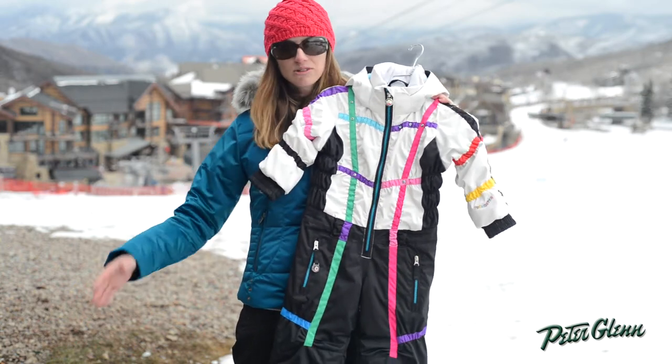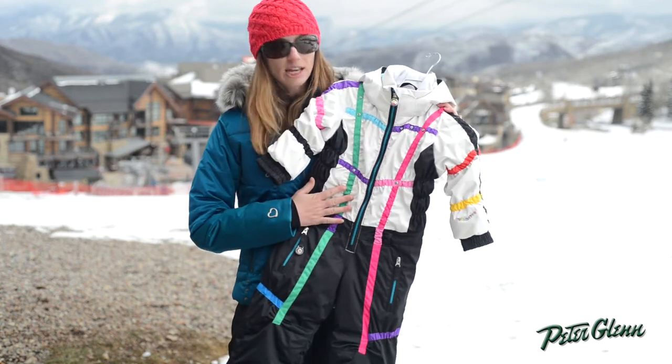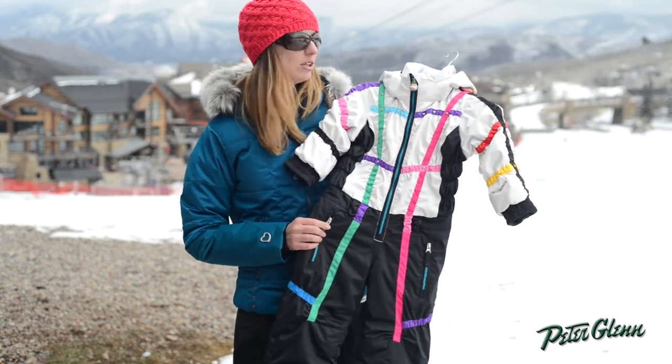It's going to keep all the snow out — there's pretty much no place she can get snow up in here. She's going to stay nice and dry. The fabric is also 10K waterproof so you're not going to get any penetration from the outside. She's going to stay nice and comfortable on the inside.